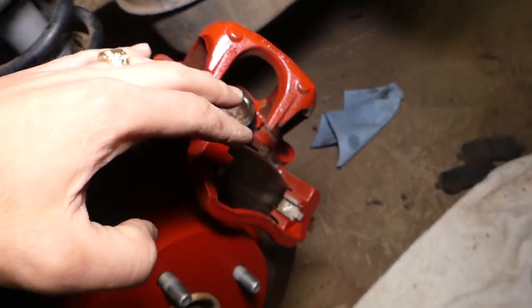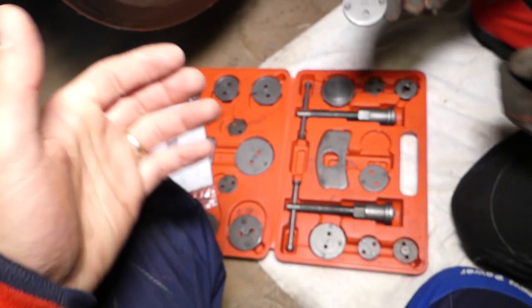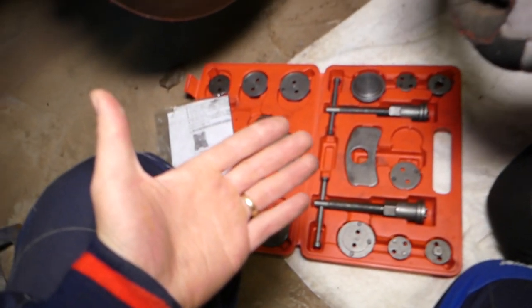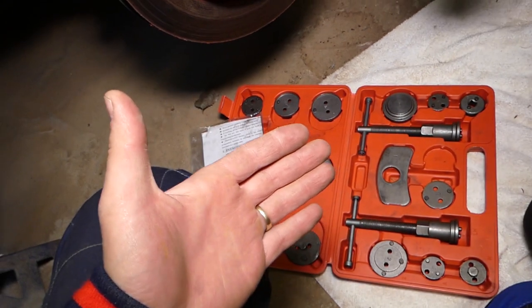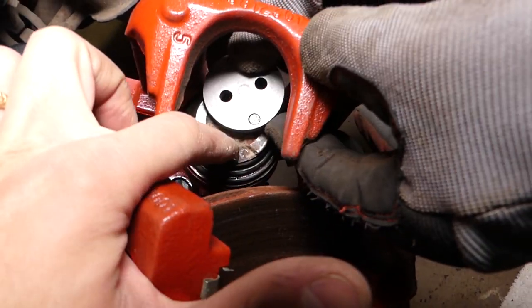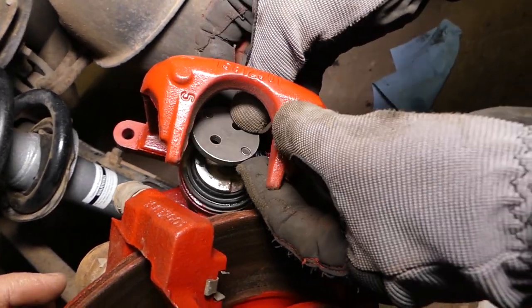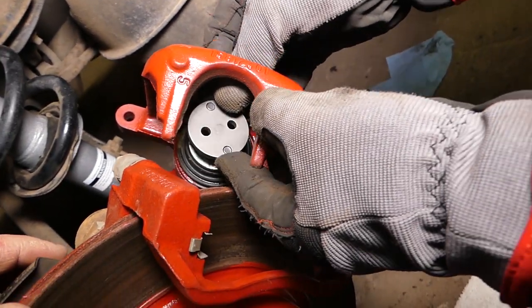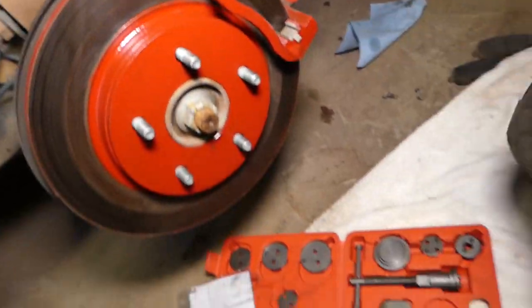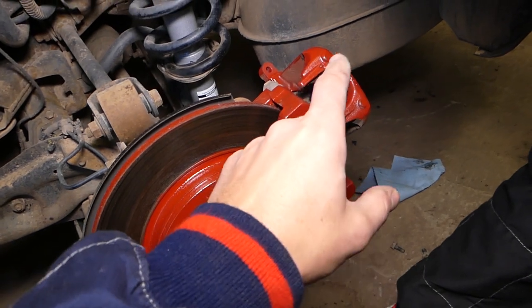So we can install the caliper over the brake pads. What we'll be using are these two tools — you can find them in the description of the video below. Inside the caliper you can see there are two slots, and we need to find the fitting that fits right there. This one is amazing, it fits great.